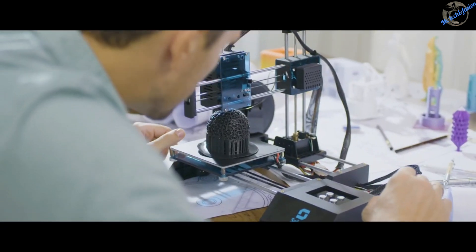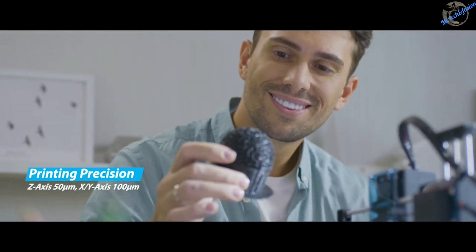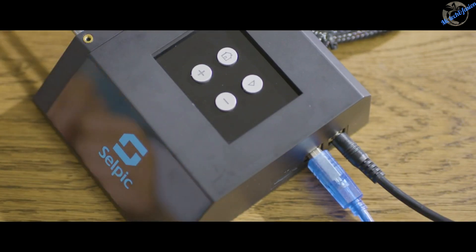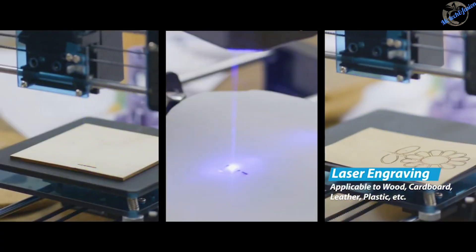Is it hard to achieve high precision? No, we did it! Selpik Star A is a laser engraver and a printer with USB online and SD card printing support. Star A features finer details and opens up more possibilities.